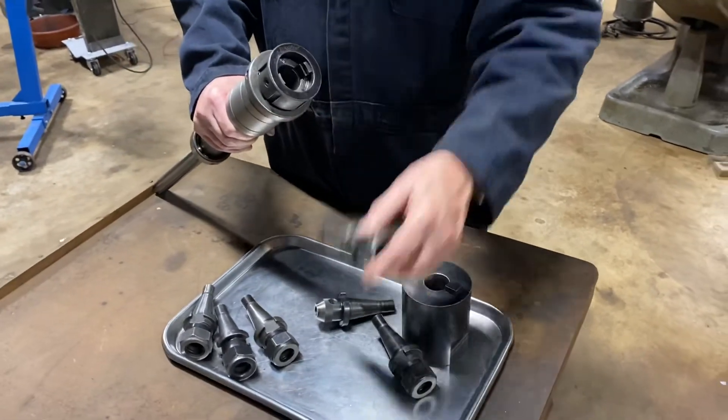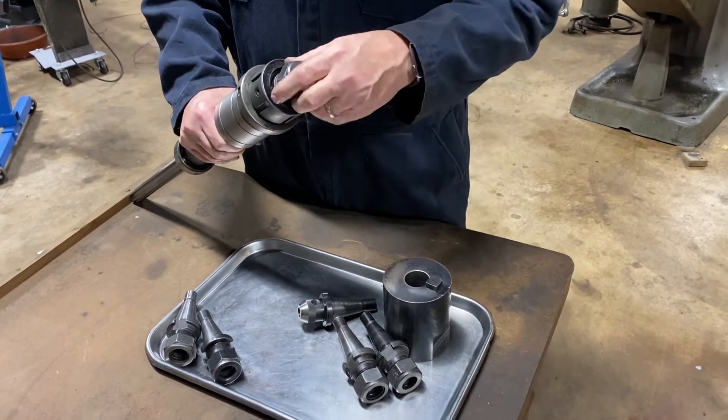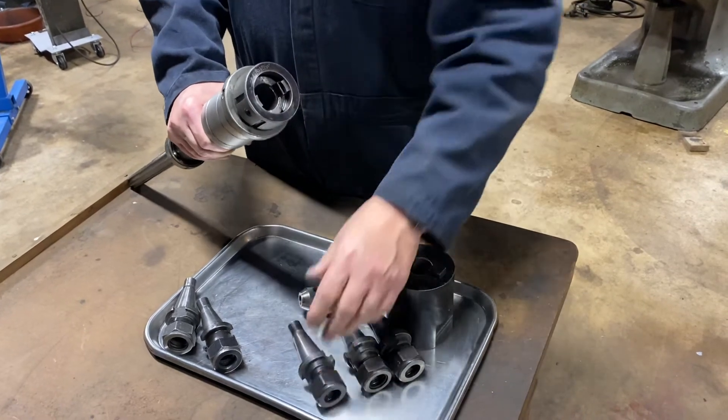Maintain your Z-height. You'll be able to quickly change all your tools. There you go.